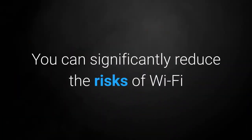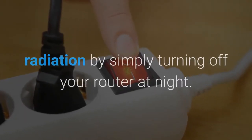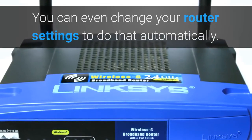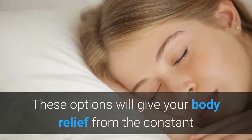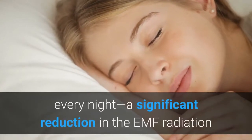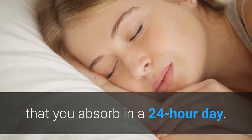You can significantly reduce the risks of Wi-Fi radiation by simply turning off your router at night. You can even change your router settings to do that automatically. Check your router user's guide for instructions. These options will give your body relief from the constant onslaught of Wi-Fi emissions for the hours you sleep, every night — a significant reduction in the EMF radiation that you absorb in a 24-hour day.